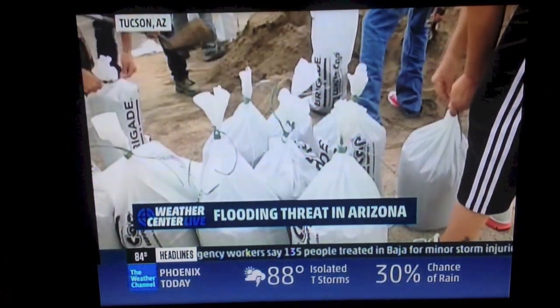As a result of that, the area is pretty much on standby for flooding once again, but they're doing it this time with sandbags. Phoenix, Mesa, and Tucson are giving away sandbags. We saw that yesterday and we're going to see it again today.